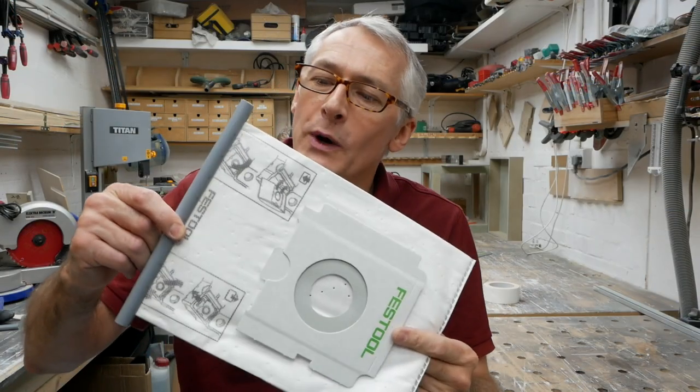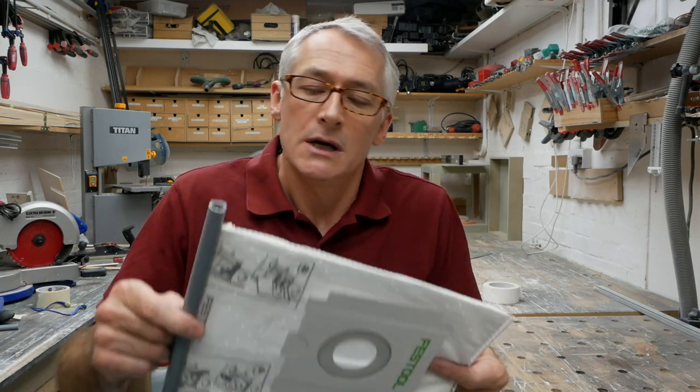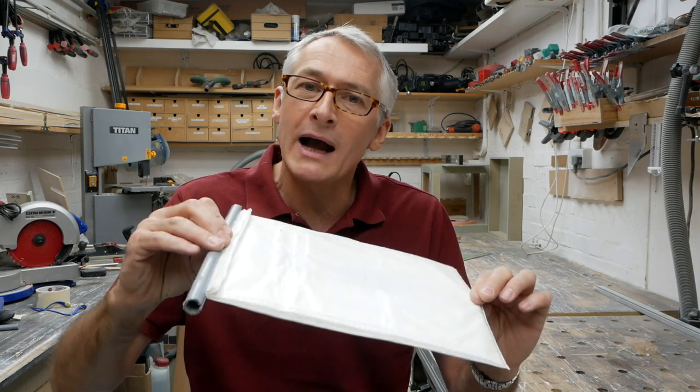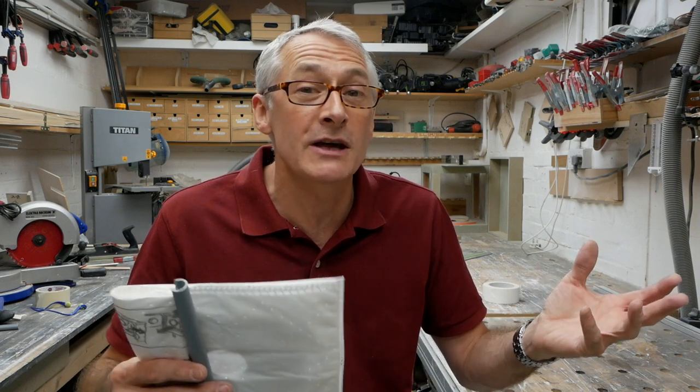So there we are, that's it for this week — a quick, easy, cheap way of turning a disposable bag into a reusable bag. It's not something I do very often. Most of the time somebody else is picking up the tab for my bags, but if you pay for your own or if you just want to reuse them, this is a really good simple easy way of making sure that bag doesn't explode in your vacuum cleaner. That's it for this week. Thanks so much for watching and I'll see you next time. Take care.